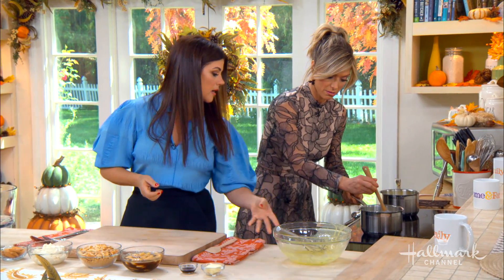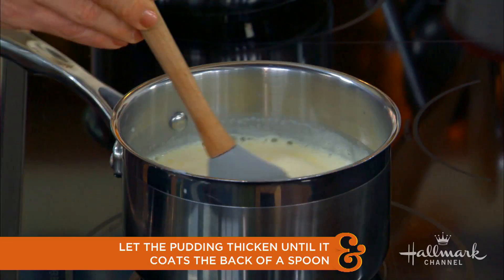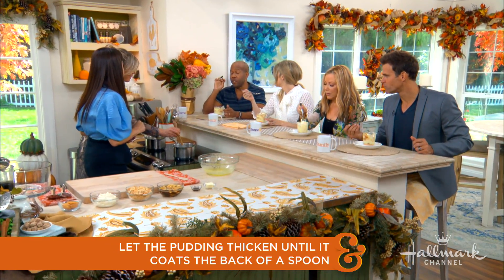My key is the back of a wooden spoon. So you take a wooden spoon, and if it really has a nice coat to it, you know it's done. You want to keep stirring so it doesn't stick to the bottom. My mom watches this show every day and I'm going to say this — this puts her banana pudding to shame. I'm sorry, mom.